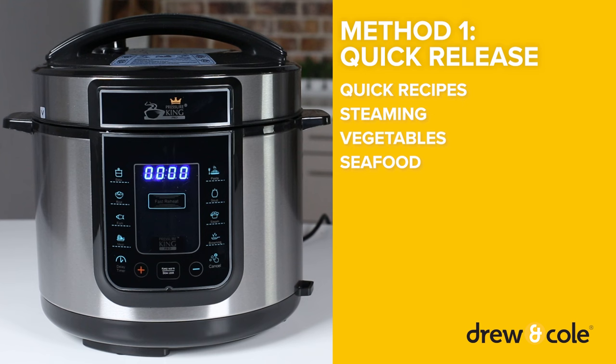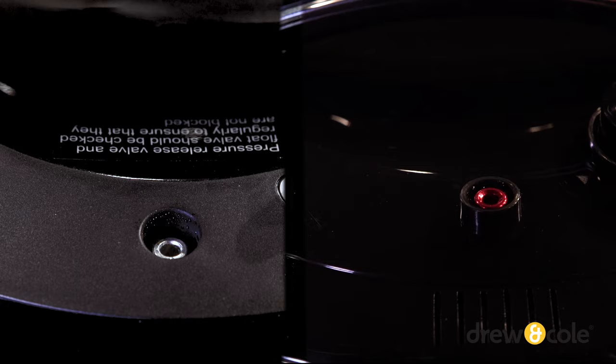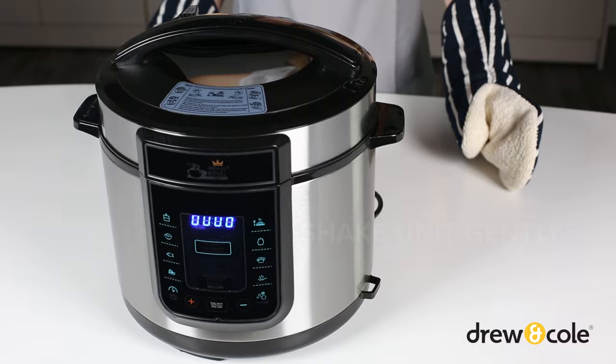For food that cooks quickly, like vegetables and seafood, you can use the quick release method. Wearing oven gloves and an apron, turn the pressure release valve to the open position and wait for the float valve to drop down. Wait 1-2 minutes, then take hold of the base unit's handles and give PKP a gentle shake to release any steam that may be trapped within your food.